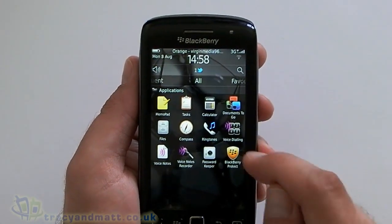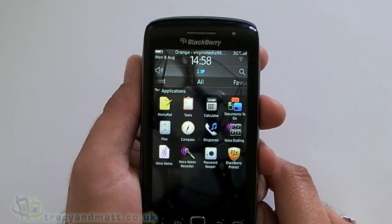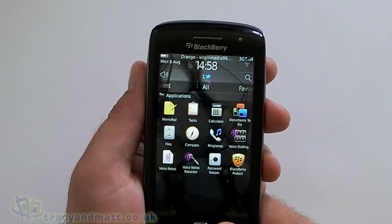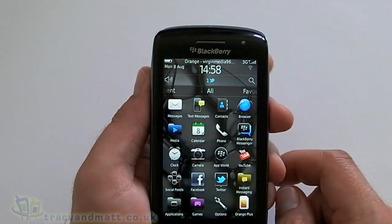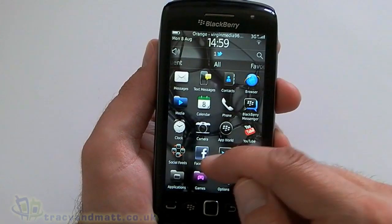We've got the Compass there and BlackBerry Protect preloaded. What we don't get on here, which we did get on the 9900, is NFC — which is a bit of a shame. But bear in mind it's not very common these days so I don't think it really matters too much.